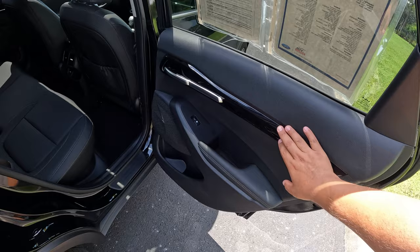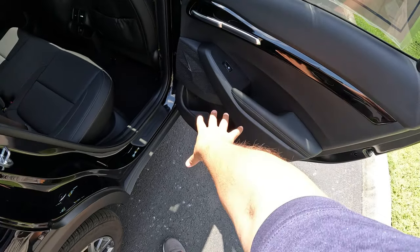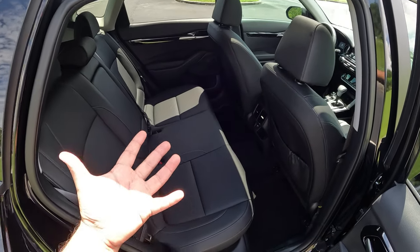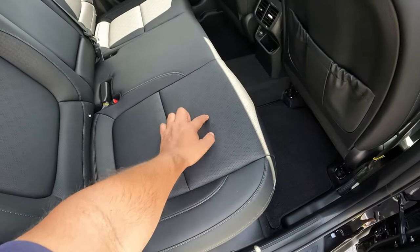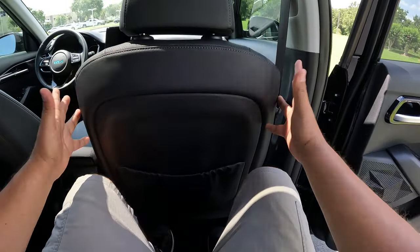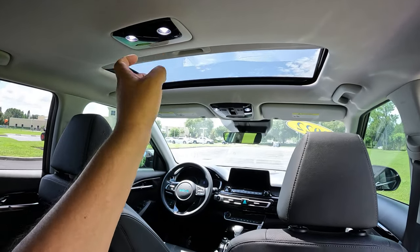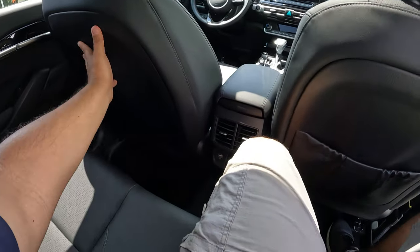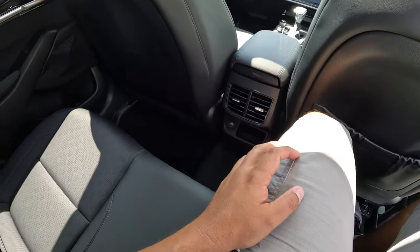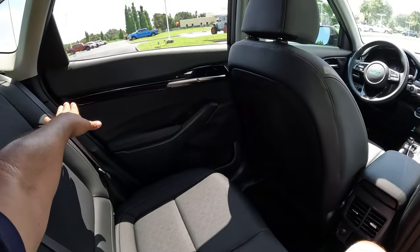This is a subcompact SUV so I wasn't expecting a lot of room, but the materials are actually pretty nice. There's hard plastic, but with black piano trim and aluminum accents beside the door handle, along with synthetic leather and window controls. The black Syntex synthetic leather seating feels decent and has a slightly perforated design. Jumping in back — it's actually pretty roomy. I'm about 5'11" and still have a couple of inches of legroom. There's plenty of headroom, two AC outlets, a USB connection, and LED reading lights. The rear pocket is only on the passenger side.